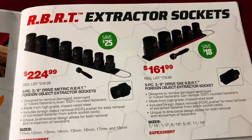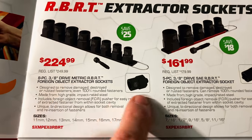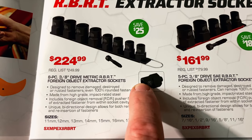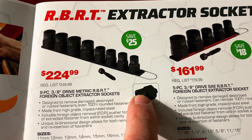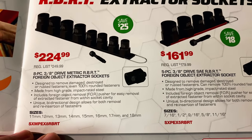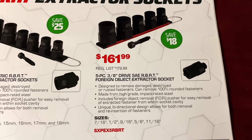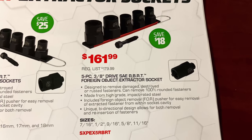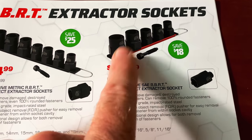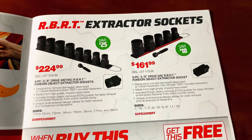Here is the RBRT extractor socket set — the 8-piece 3/8ths drive RBRT with the foreign object remover. Instead of trying to beat it out of your socket, you screw a bolt through where your anvil goes and it pushes out the nut or bolt. It's $224. The standard 5-piece SAE set includes 7/16ths, half, 9/16ths, 5/8ths, and 11/16ths on rails. You're saving $25 on the metric set and $18 on the SAE set.